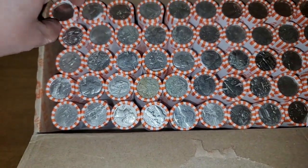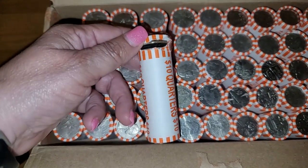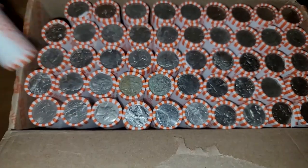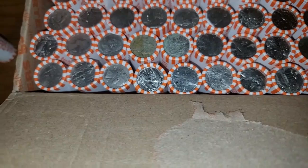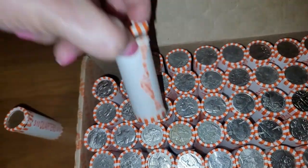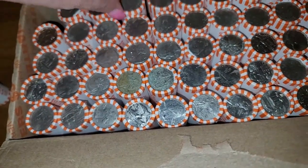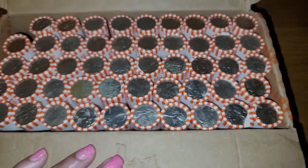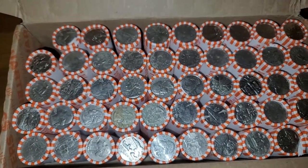We're going to start off with row number one. Look at that — that bottom one is messed up. This is row number one, and the second row is also the same thing. It looks like a couple of the rows on the bottom popped open when the box fell. Oh well, let's go ahead and get this hunt started anyway.